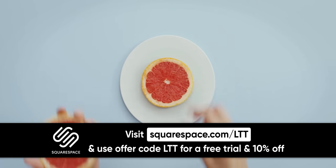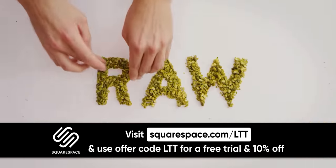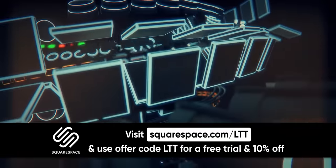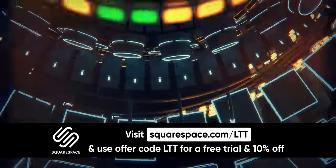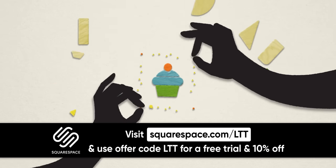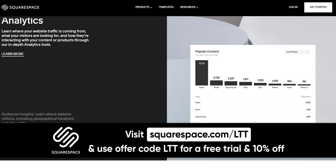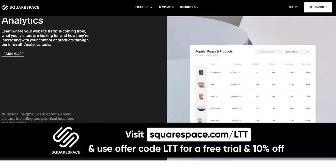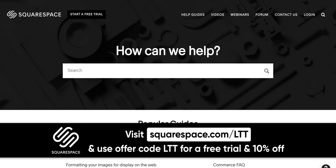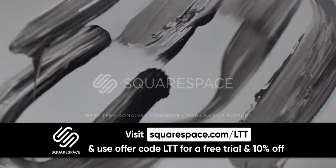Thanks to Squarespace for sponsoring today's video. Squarespace is the easy way to make a website in minutes — it's a leader in website design and their all-in-one platform allows you to do everything from designing your website to creating copy, uploading rich media, and you can even buy domains and create email campaigns. You can make any website from a personal portfolio to a resume to an online store. They've got analytics tools to help you track performance, and both our Linus Media Group and LTX Expo websites were built using Squarespace. If you ever get stuck, they've got 24/7 support. Go to squarespace.com/LTT for a free trial, and when you're ready to launch you can get 10% off today.